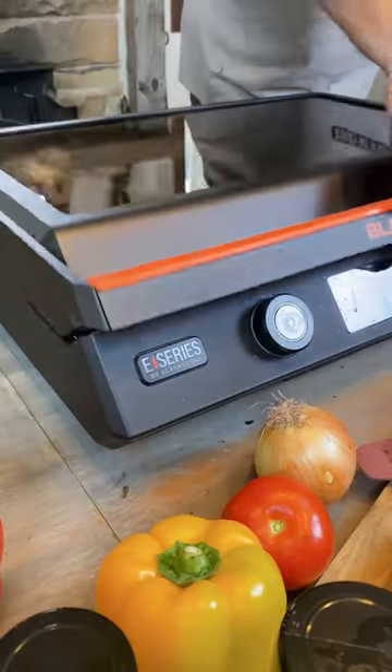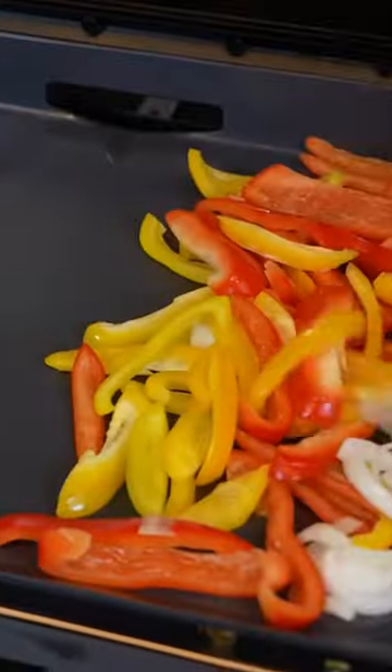The 22-inch digitally controlled dual-zone cooking surface means ultimate versatility. All the meat without the heat with Blackstone.